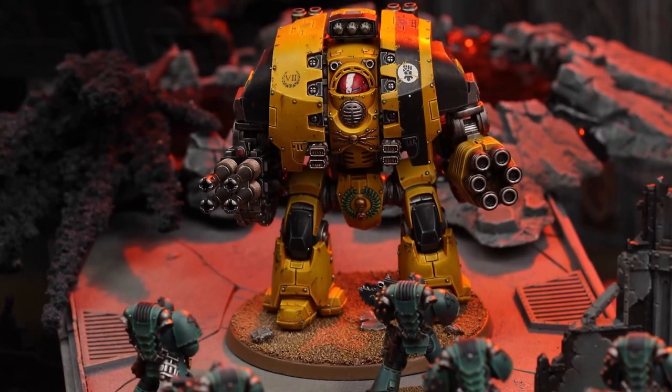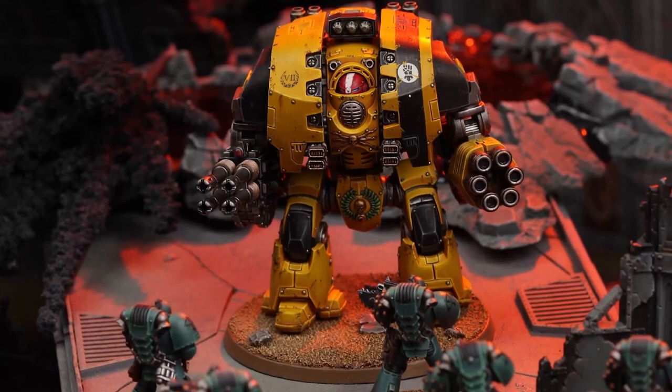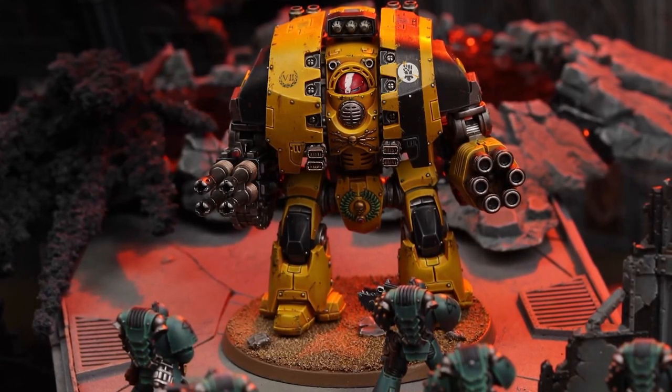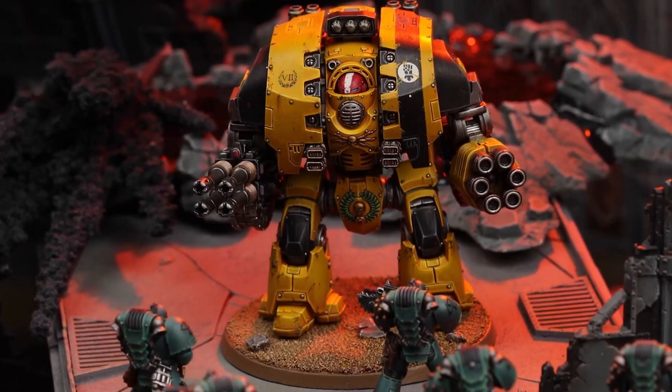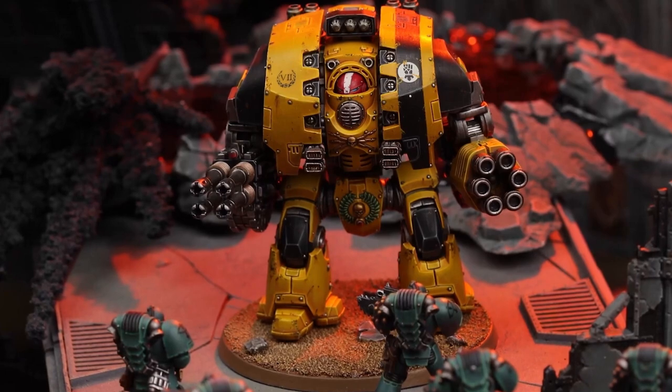Hey there guys, I am the Six Machine and welcome back to another Warhammer video. So the Age of Darkness box is up for pre-order right now. You can be going to grab your box, ready to be in your hands in just two short weeks. So go do that if you're interested and then come back.